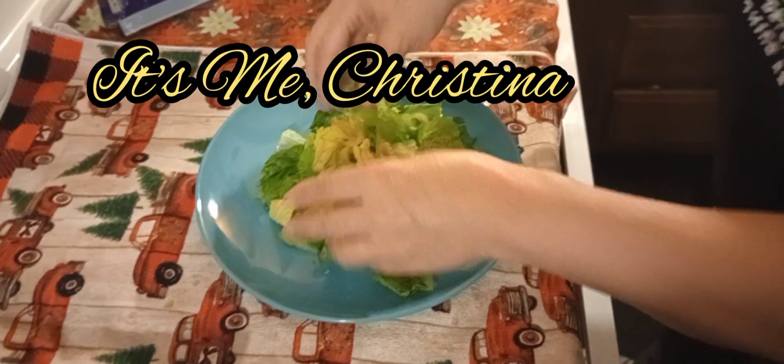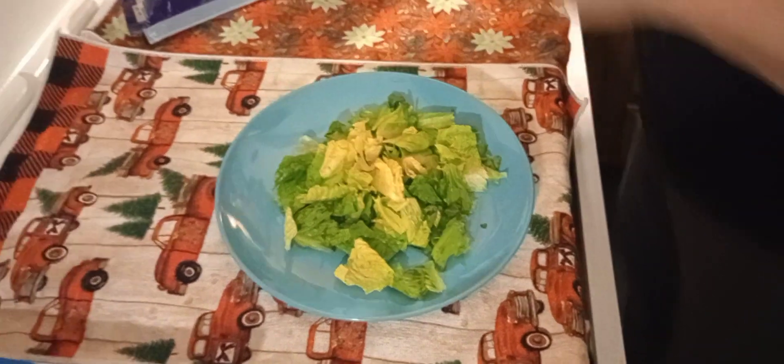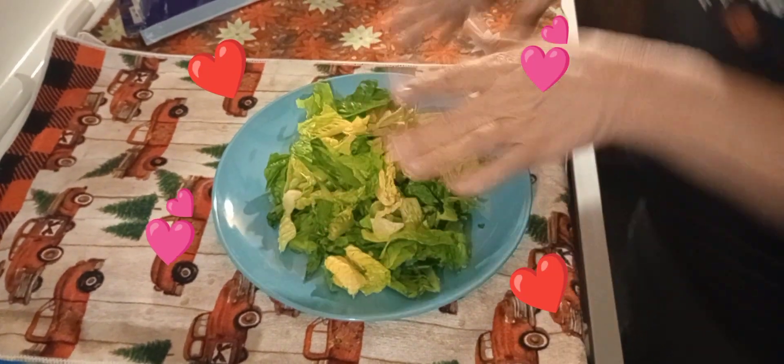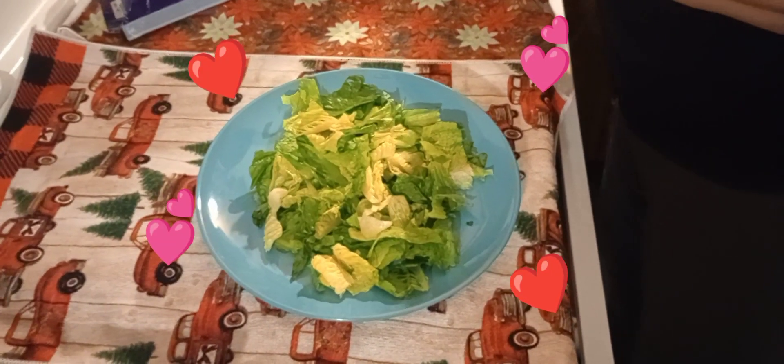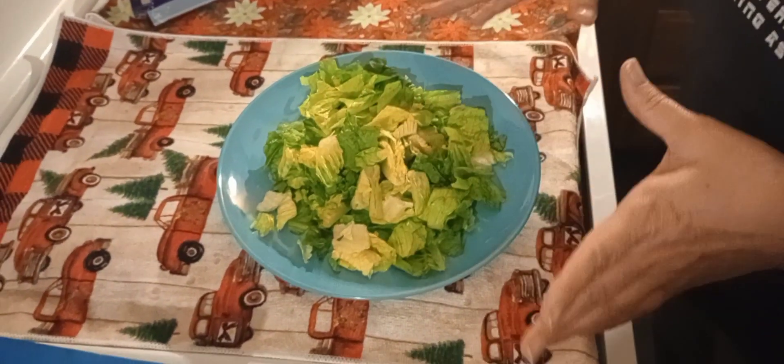Okay everybody, I'm gonna make a salad today. My best friend loves the way I make salads, so this video is for her. Here we go.